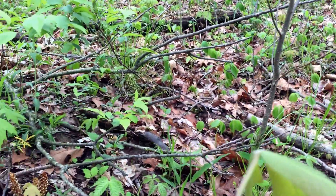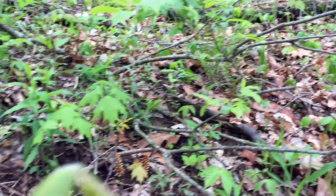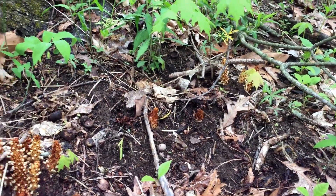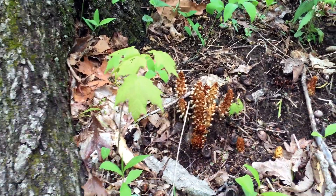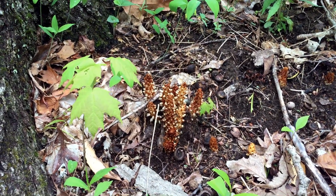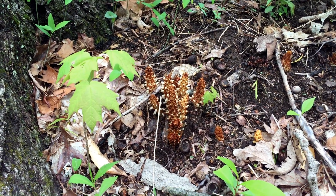Bears, raccoons, and whatever critters live in the woods will subsist on this food throughout the winter and use it as a forage food. Again, many different healing properties of this plant, primarily for its estrogen-mimicking qualities.